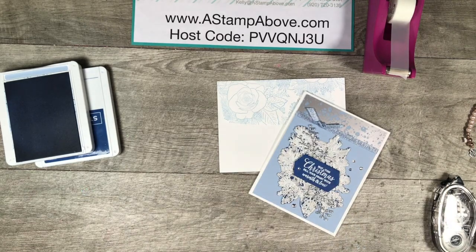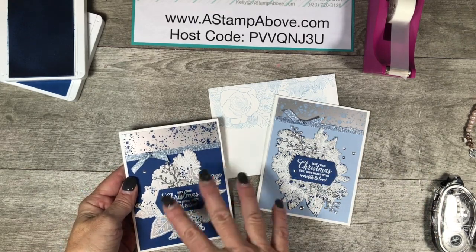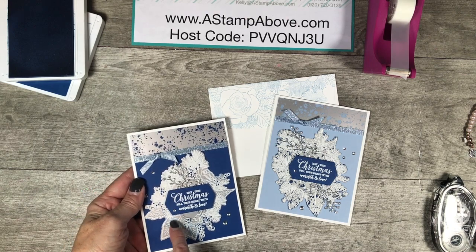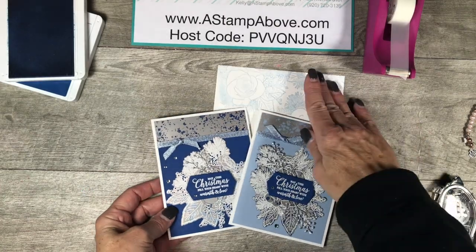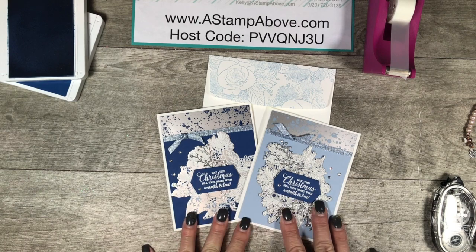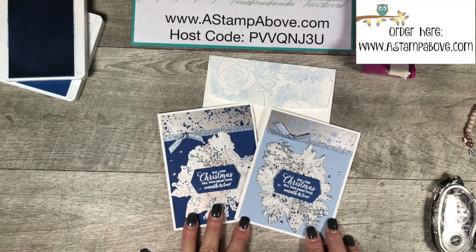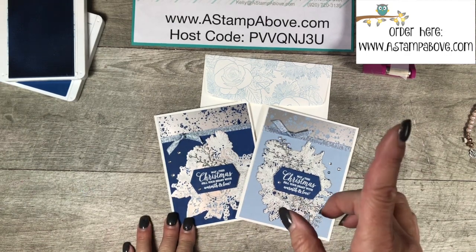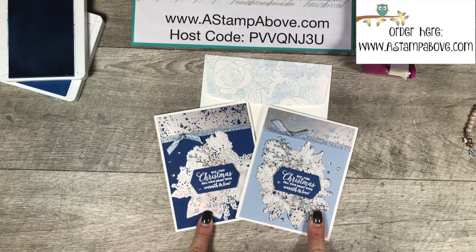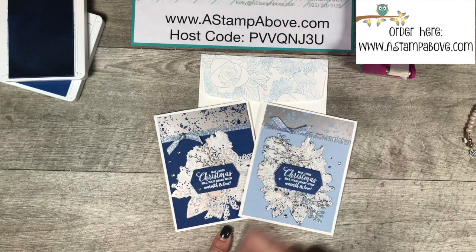Here's the finished card — look how pretty! Here's another color variation where instead of using seaside spray in the background I used blueberry bushel, and put seaside spray behind the mercury acetate. Super pretty — I can't wait to send these for Christmas, and I might make birthday cards too. If you'd like to get the mercury glass acetate, click the link to my blog for the ordering button. Don't forget to subscribe to my YouTube channel, and click the link to follow along on the Color Fusers blog hop — everybody's making cards with blueberry bushel, seaside spray, and silver today!